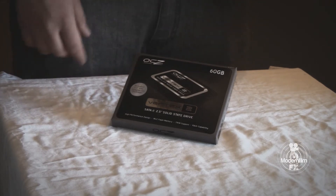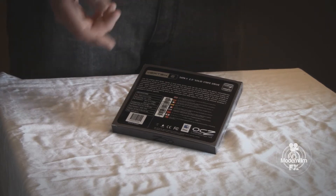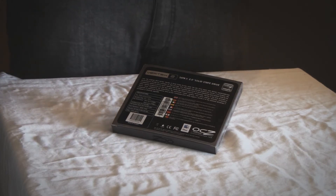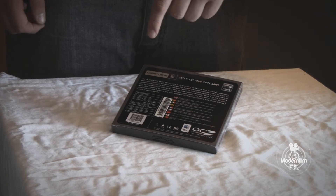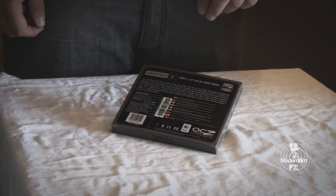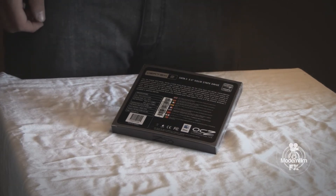It is a 2.5 inch SATA 2 drive. Now we'll flip it around to the back. You can see they have a little write-up and some specifications — you can pause the video to look at those, or they'll all be in the info bar down below. The write-up says: 'Like the original OCZ series, Vertex 2 solid state drives raise the bar once again and deliver unprecedented performance, known as a pioneer in SSD storage.'